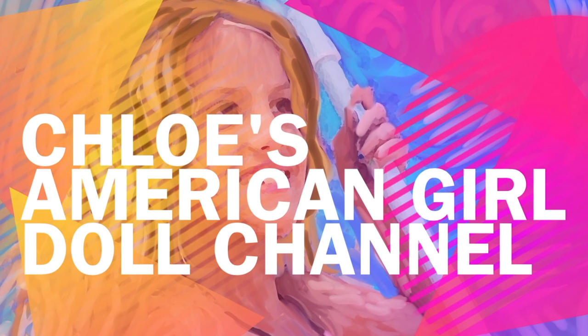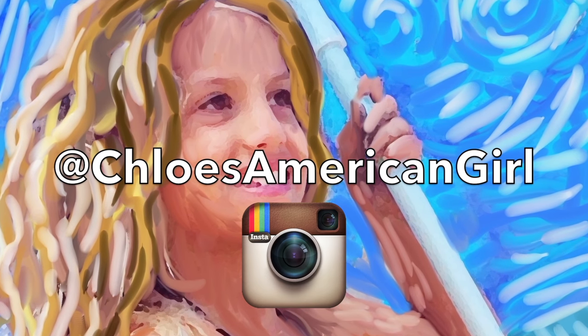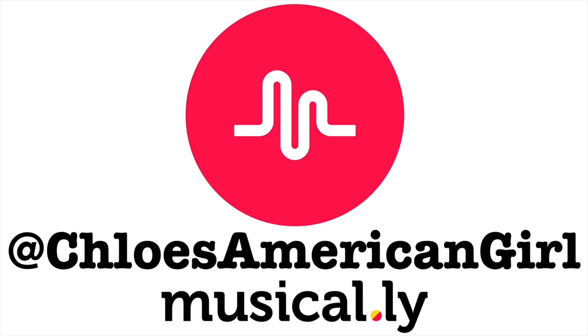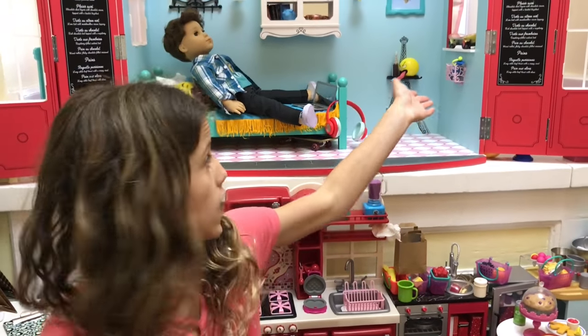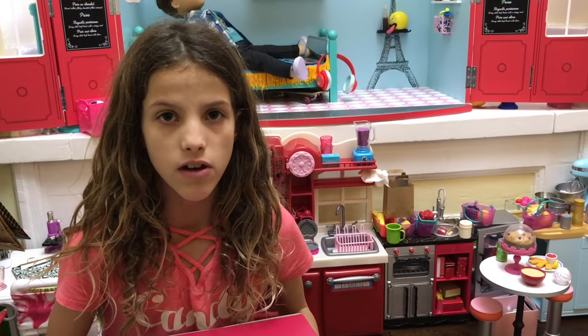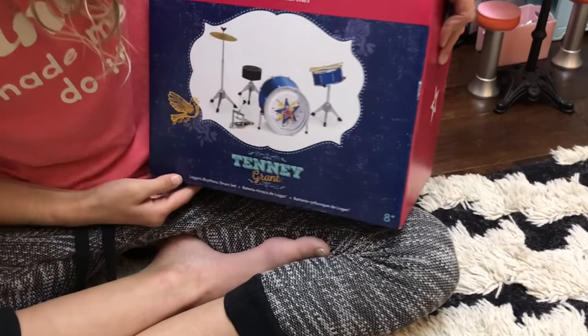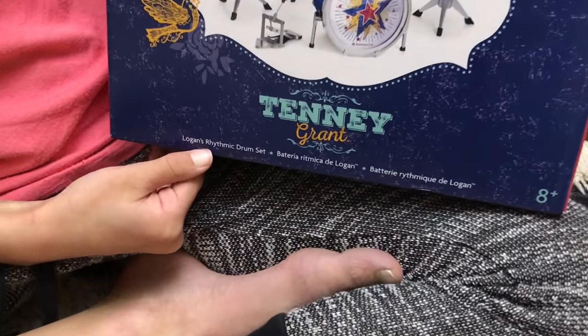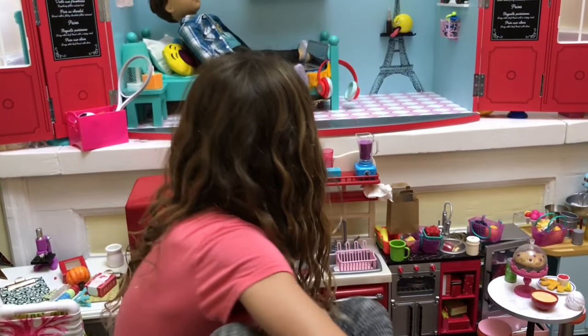It's Chloe's American Girl Doll Channel. Hey guys! As you can see, I made Logan's Bedroom and I'm going to give you a tour and overview. The latest piece in Logan's Bedroom is the drum set — and even though it says Tenny Grant, it says Logan's Rhythmic Drum Set, because Logan and Tenny work together. I'm really excited, so let's start with the tour.